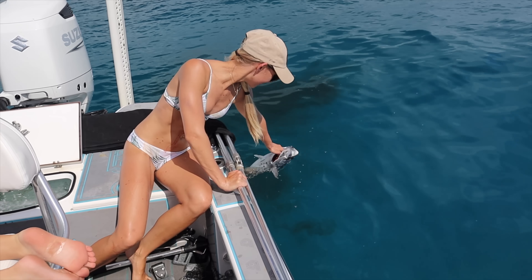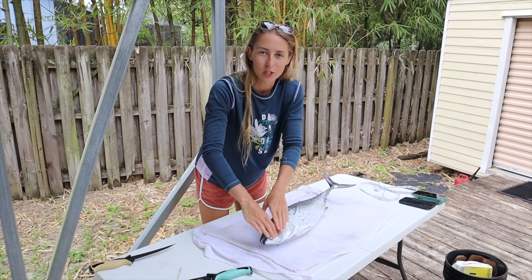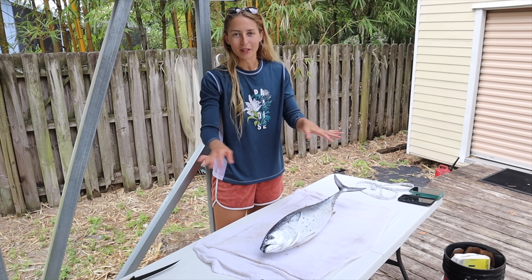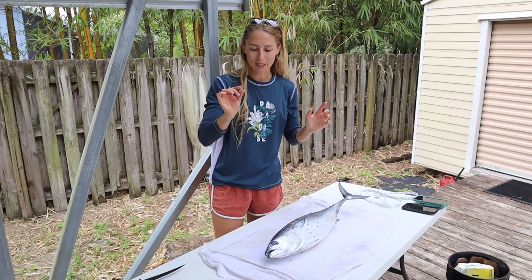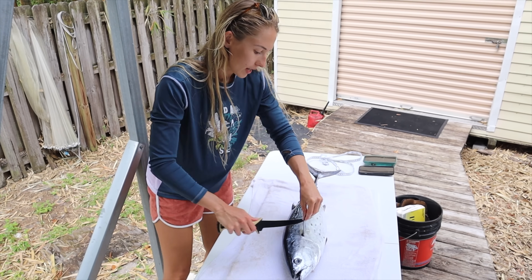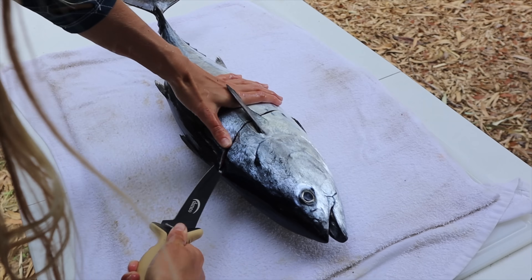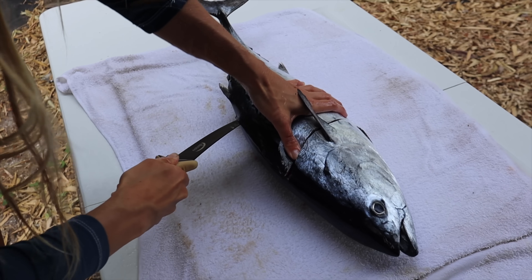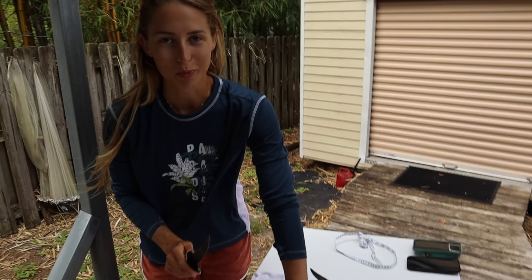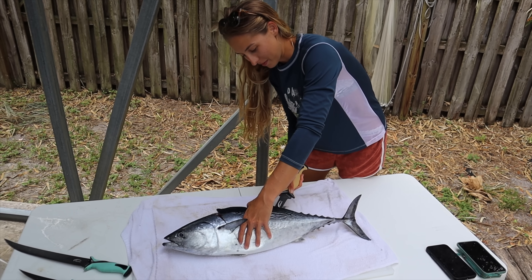We are back at the house. I caught this bonita so I could try it. Here in Florida we use this for bait, for sharks, chunk bait, chum — we don't eat it. Other parts of the world they eat bonito, which is kind of similar but slightly different. I went ahead and bled this fish out very well and we're gonna fillet it. They're usually pretty easy fish to fillet — they don't have a lot of scales. I do have a backup fish just in case the bonita doesn't taste good — looks like blackfin tuna.